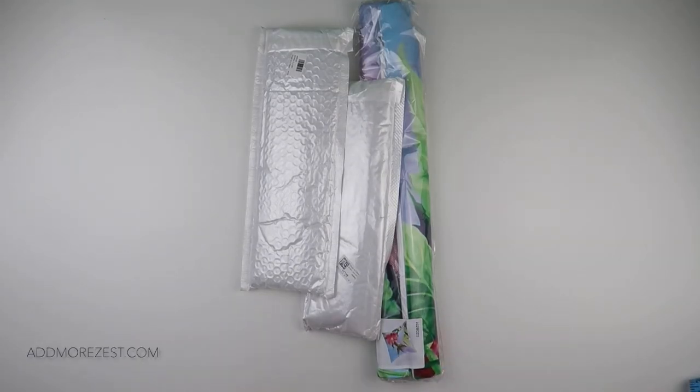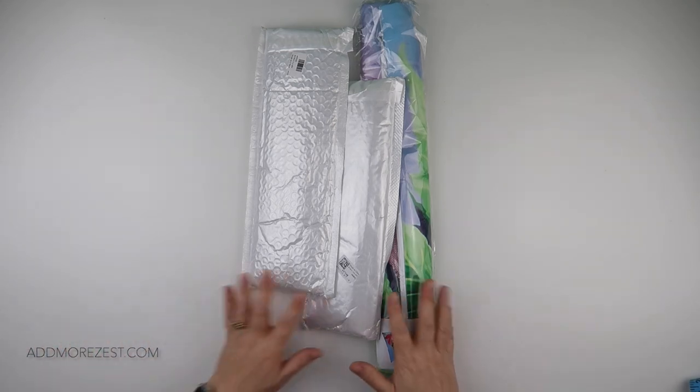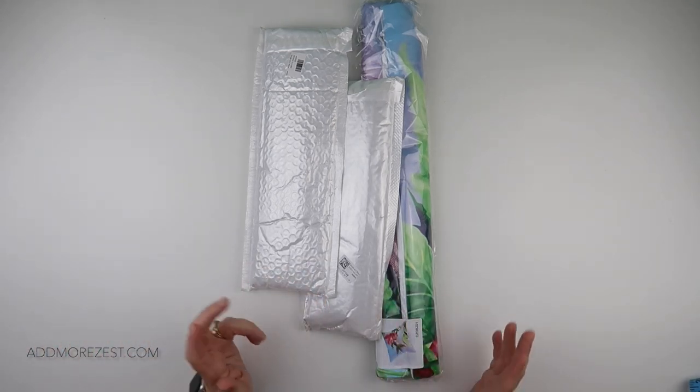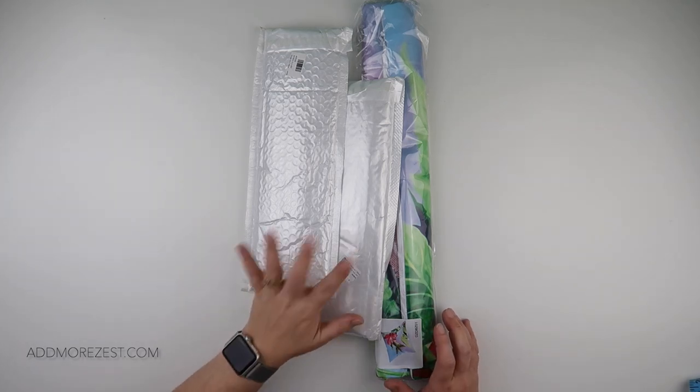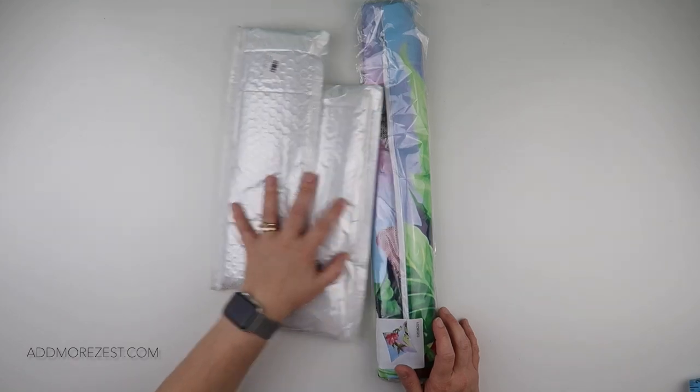Hi and welcome to Add More Zest with Diamonds. My name is Rebecca and I've got some items to share with you today from Diamond Art Decor. We have an off-the-canvas and we have two diamond paintings.